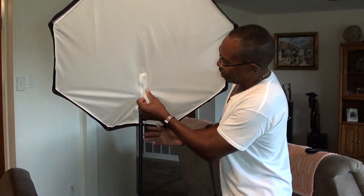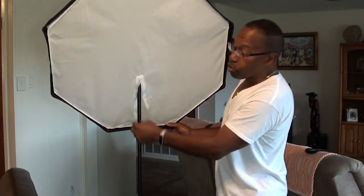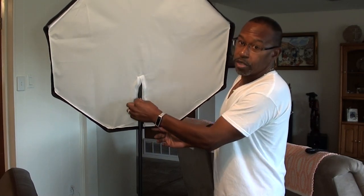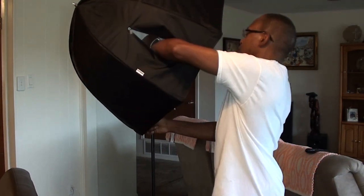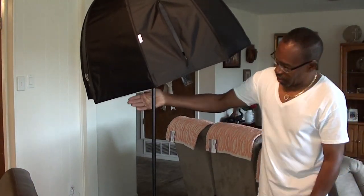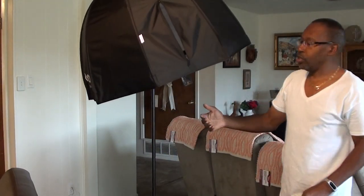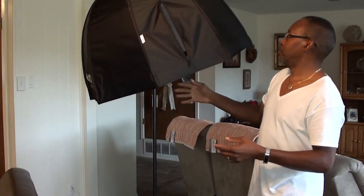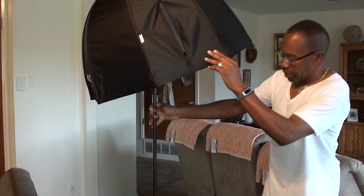With the slit in it — you can probably hear the velcro — I can actually put the light stand through the middle of the diffuser. If I turn it to the side and go inside to loosen it, I can now tilt it almost straight down. Then I use the velcro to close it back up at whichever angle I want. So now you can actually get some degree of angle on your speed light or softbox.